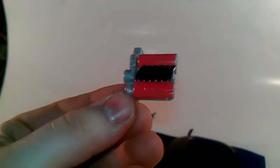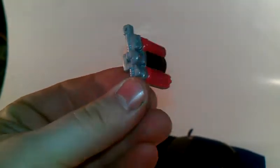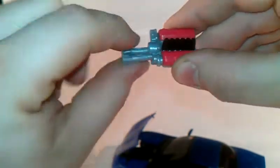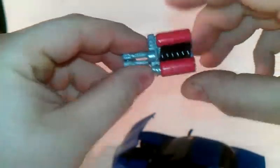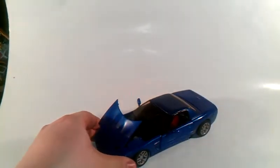Very nicely detailed. And all you do for this is pull these blasters forward, get in here and get the tab, pull up - there you go, got his blaster. Set that off to the side. And let's transform him.